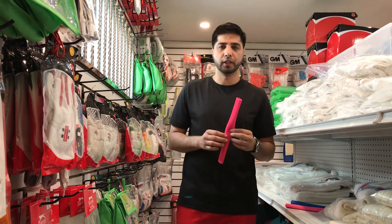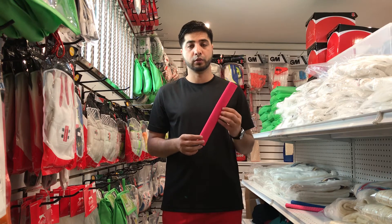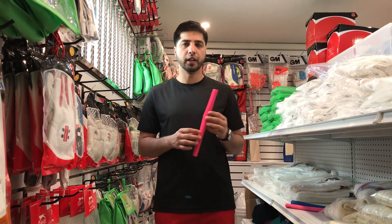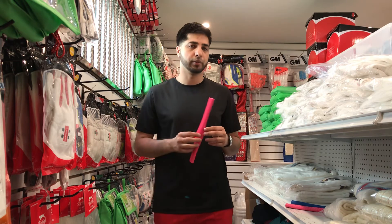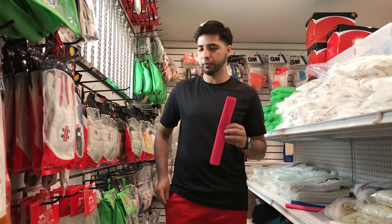The link is in the description for the bat grips. You can find them available online at our cricketbestbuy.com store under bat accessories, then bat grips. Thank you for watching — this is what the octopus grip looks like.